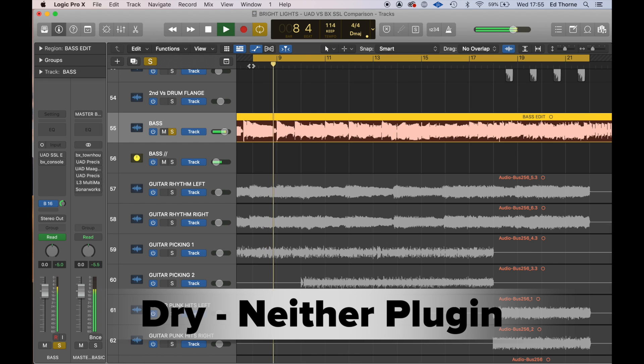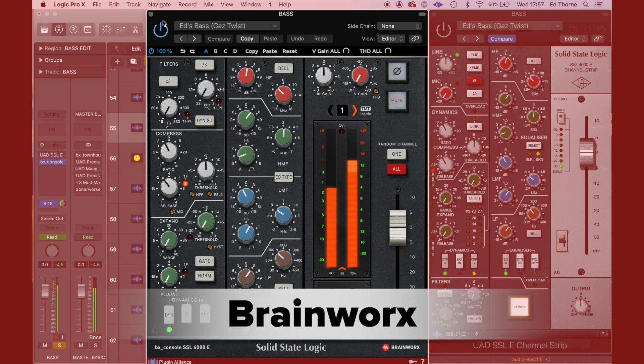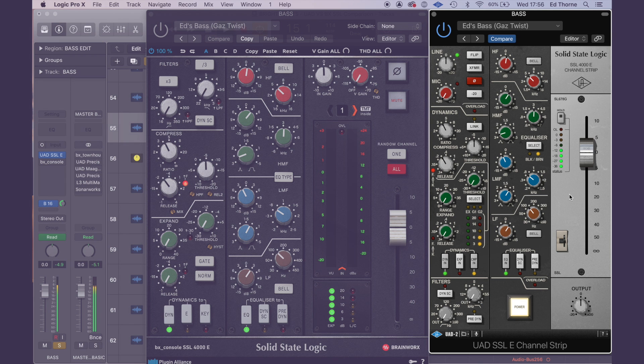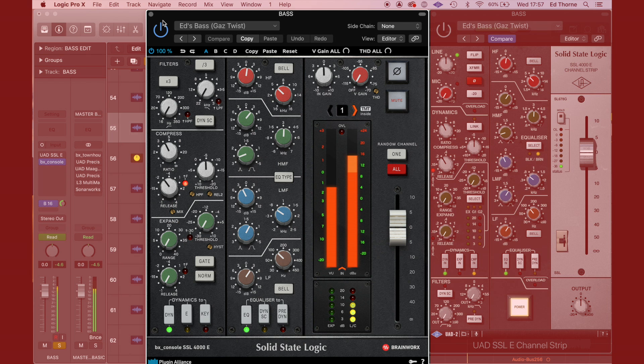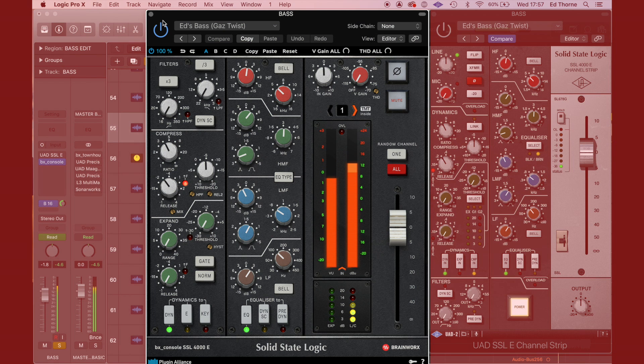It sounds to me like the Brainworks has a slight smiley-face EQ and the Universal Audio has a fuller low mid-range. Just so you know, both of these plugins are available for a 14-day trial — load up the UAD plugin in your DAW or go to the Plugin Alliance website for the Brainworks. To my ears it sounds like there's a touch more compression happening on the Brainworks plugin, and again a little more smiley-face EQ with more low mid-range on the Universal Audio. As you're listening to these audio examples, I'd love to know your opinions — let me know in the comments below which one sounds better.